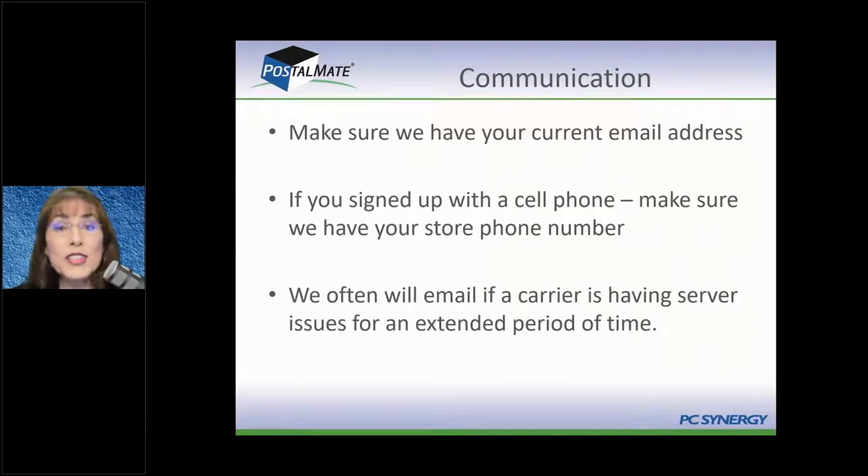Additionally, communications: make sure we have your current email. If you signed up with a personal email but now have a business email, let us know. Same with your phone number — if you signed up with your cell but now have a business phone, make sure we know so our support team doesn't call the wrong number.